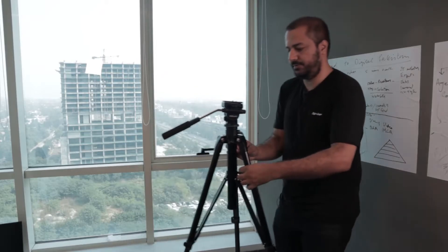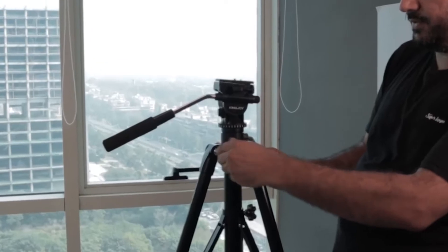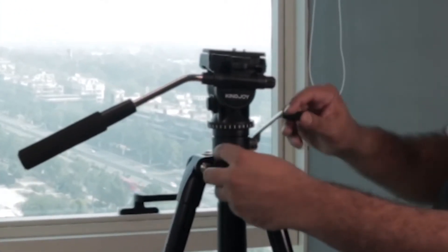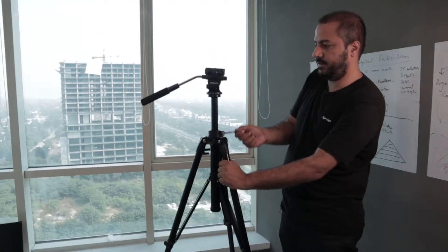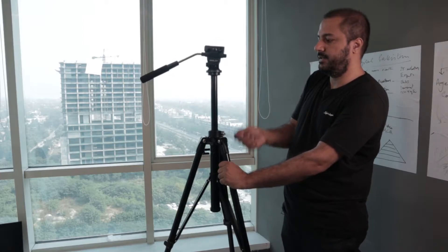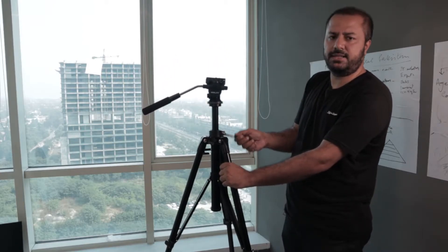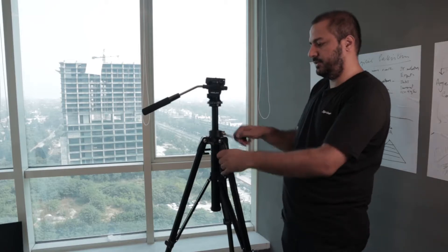Next up, we can use this for the tripod. Basically the spotting scope is mounted here, so this should lift it further. You can use the legs too. Once they are fixed, you don't have to bother about it — just use it.